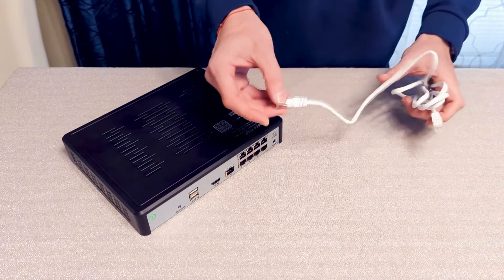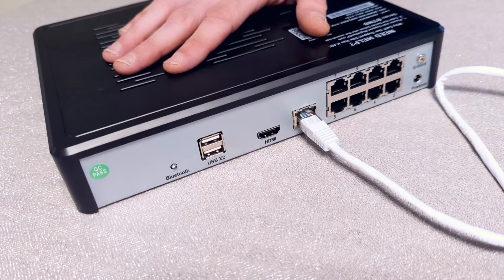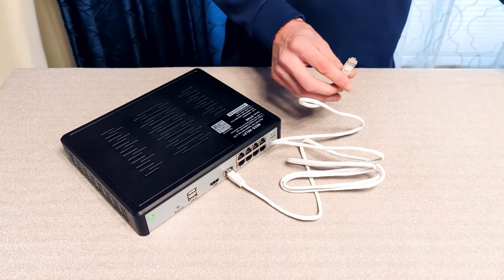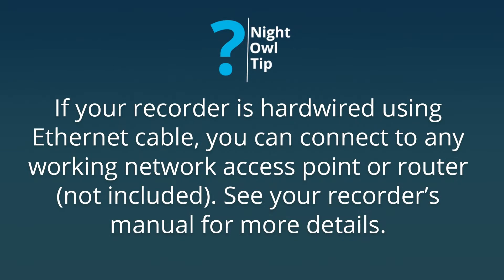To begin, we recommend connecting your recorder to the internet. Use the 6-foot ethernet cable and plug one end into the LAN port on the back of the recorder. Connect the other end to any router or working network access point in your home or business, and push the cable in to hear a click. We strongly recommend connecting your system to the internet, as doing so means you can remotely access your system and will receive automated firmware updates — these updates ensure you have access to the latest features and help ensure your system remains healthy.